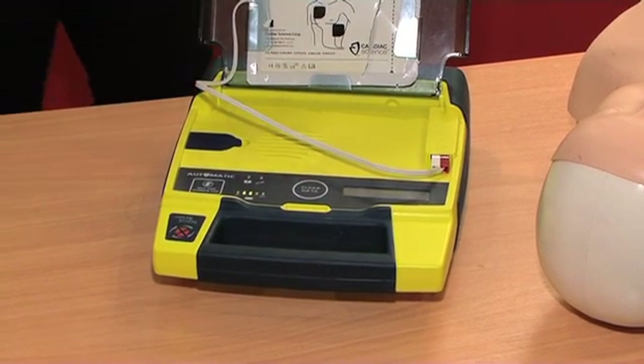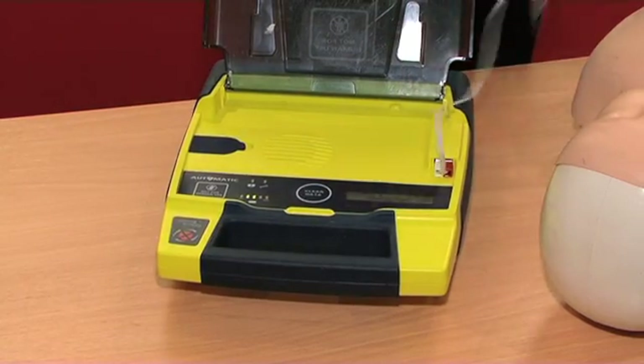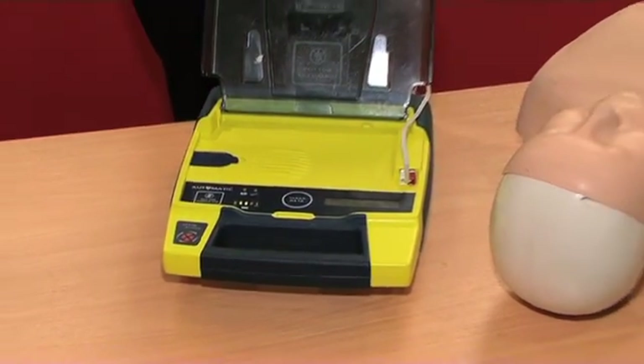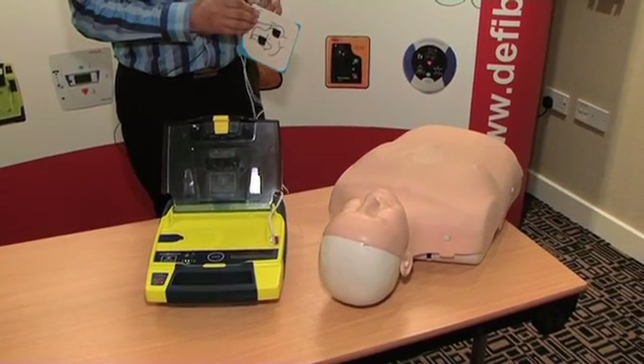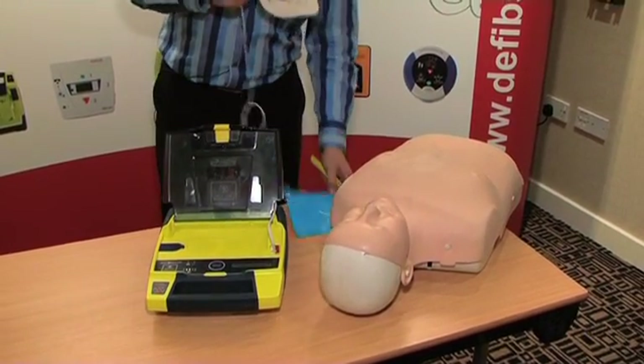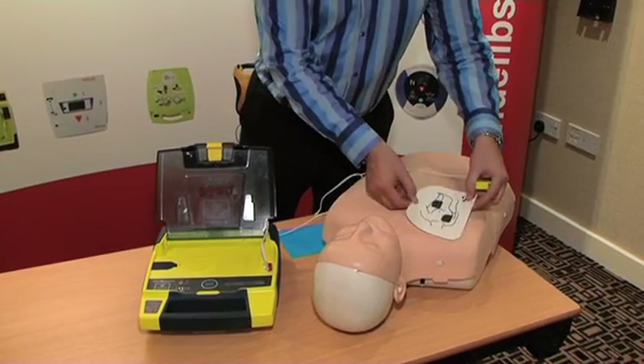The device voice prompt instructs: Tear open package and remove pads. Peel one pad from plastic liner. So we follow the voice prompts. Place one pad on bare upper chest.